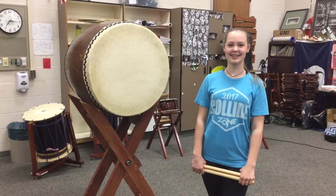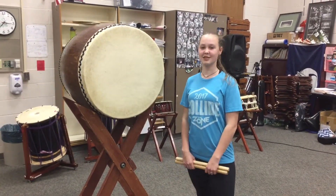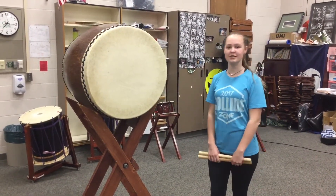Hello, my name is Rachel Folstra and I play in JV. This is an Odaiko and it's made in Japan from natural materials. The head of the drum is made from cowhide and the base of the drum is made from trees or barrels.